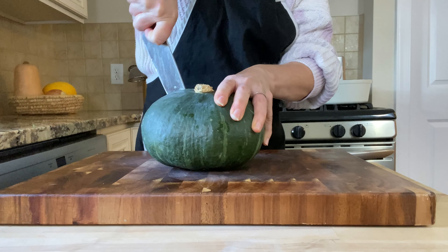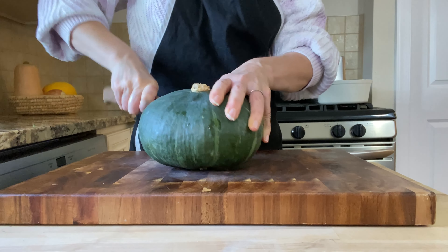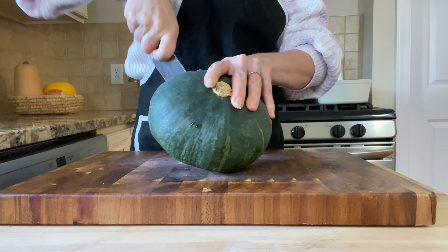Since they're sprouted you don't really need to soak them, but I did soak them just to make them even more digestible. Next, cut the buttercup squash — slice it in half. You want to use a rocking motion when cutting hard winter squashes, and be sure to use a good sharp knife.